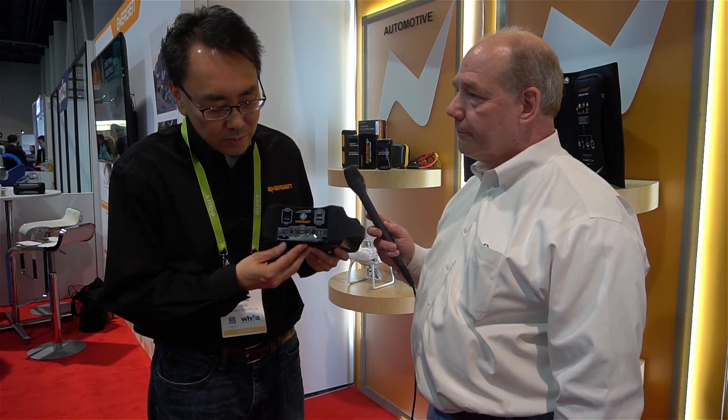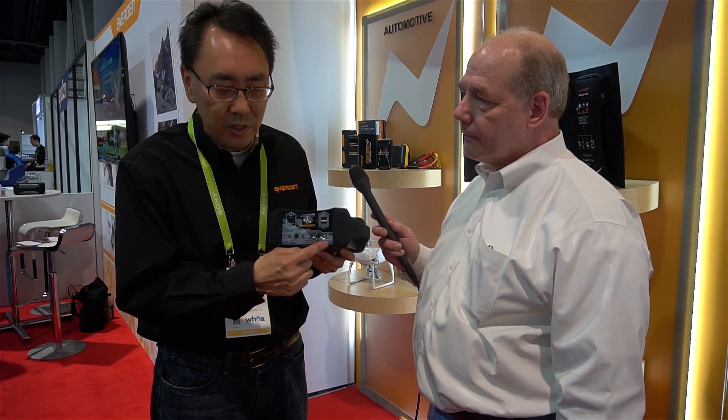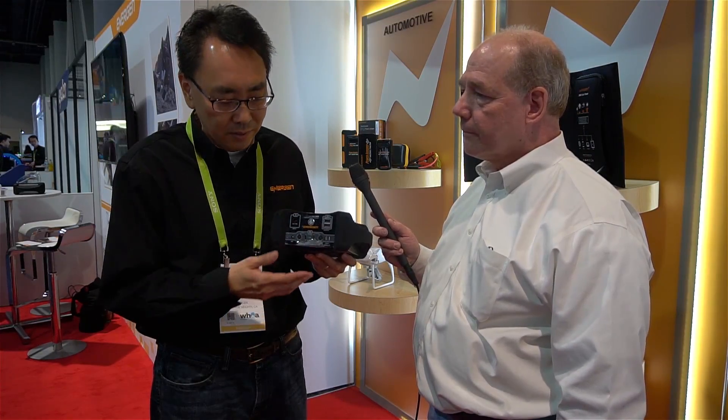Sure. So this is the DroneMax 360. What it has is two direct charging ports for your drone batteries — it charges the Mavic, the DJI Phantom 3, Phantom 4, and Yuneec drones as well. We've added two USB-A ports on the top and two USB Type-C ports for your phones, tablets, laptops, and things like that.